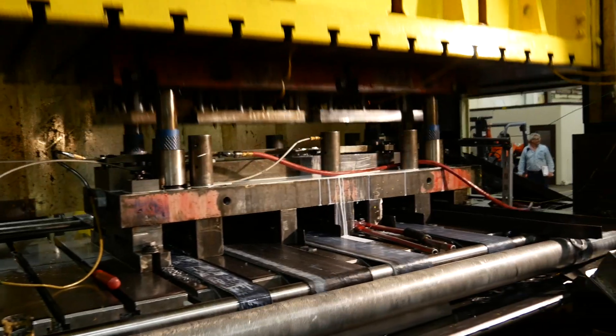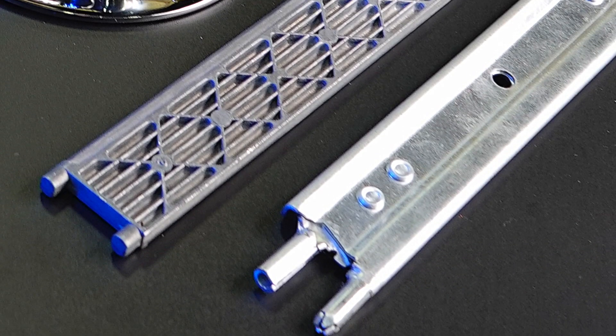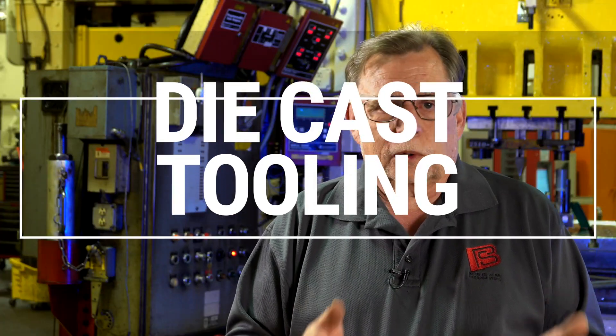For cost saving, for closer tolerance, for maintaining the tolerance. On the vending machine parts that we make now, they're doing two tools a year. A typical tool can run anywhere from fifty thousand to two hundred thousand dollars, depending on the part. So we went in there and saved them a lot of money per year, because our tooling cost is unique.